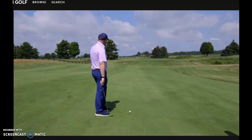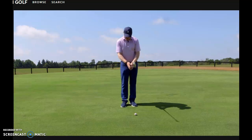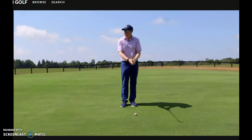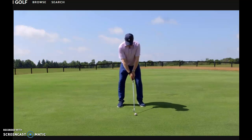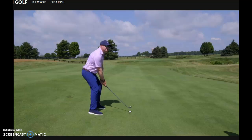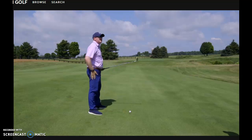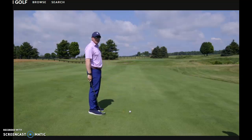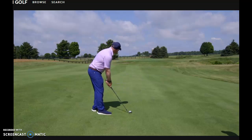For setup adjustments on this downslope, I'm going to grip up as much as I can because the ball is quite a lot below my feet. But the simplest thing you can do is just change your knee flex. I just changed my knee flex and now I'm much lower — I don't have to do anything else. So just knee flex and grip up a bit.